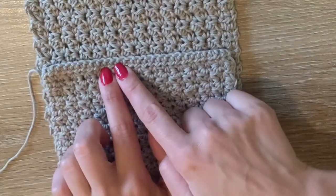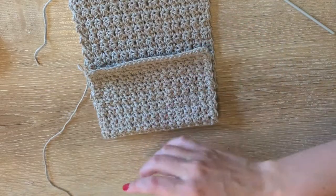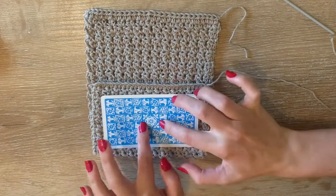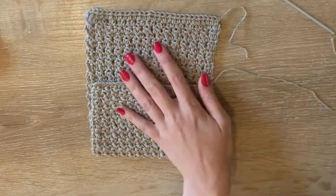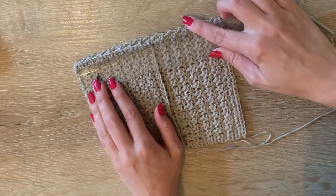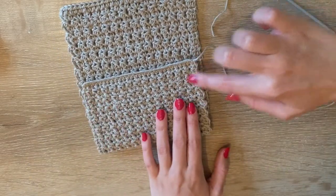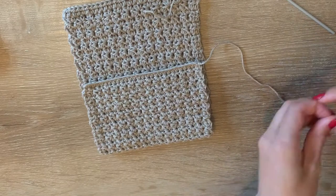I'm going to start by making the shape of the bag. You can decide which side of the half double crochets you want showing — I showed this side because it's a little bit prettier. To measure: this is a standard sized tarot card which is seven centimeters wide, and I want this to be nine centimeters wide. I'll measure both sides until they each measure nine centimeters.